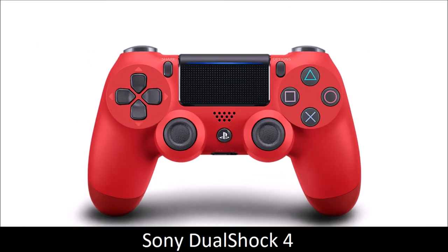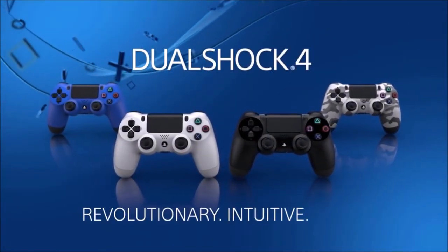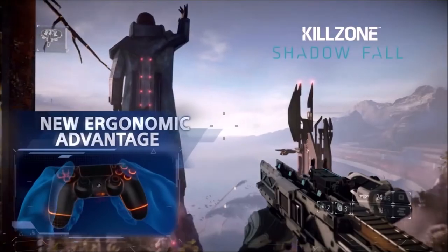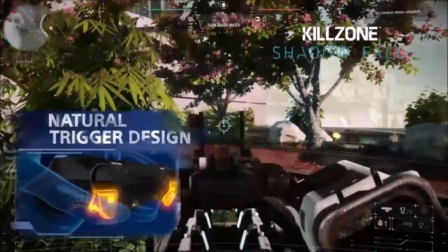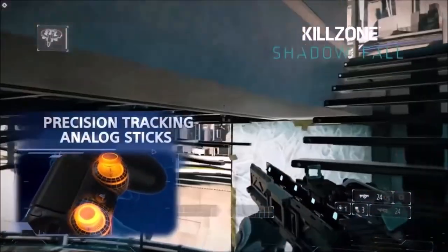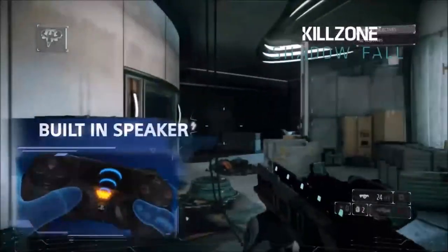Sony DualShock 4 — a symmetrical alternative. The sales of the PlayStation 4 have long overshadowed those of the Xbox One. Accordingly, most console players use Sony's DualShock 4 controller. The good news is that this gamepad can also be connected to the PC; the bad news is it's a bit more complicated than plug-and-play. The DualShock 4 comes with a small premium in price, and as great as the Xbox controller may be, Sony has somehow managed to surpass it both in comfort and quality. The sticks are a bit larger and therefore have better handling.